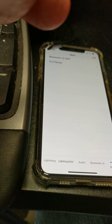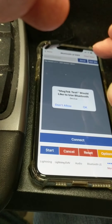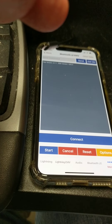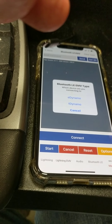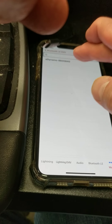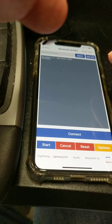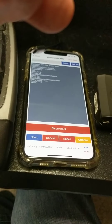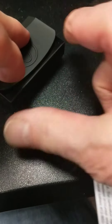I have to go over here and choose this guy right there, then connect — allow Dynamo — choose our device. And of course it's working.